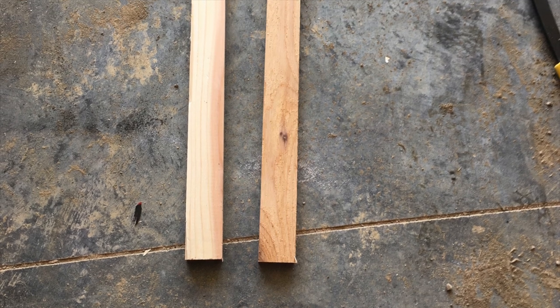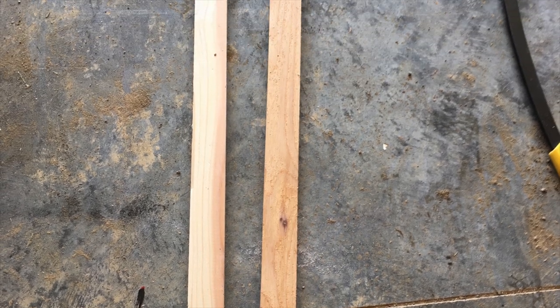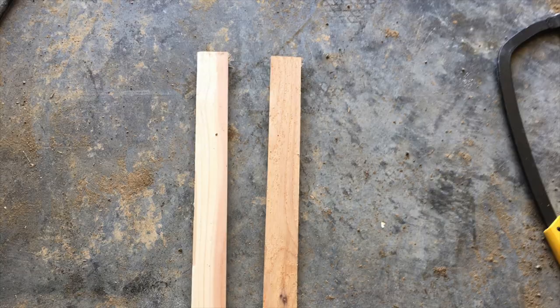Next, you will cut a cedar plank into two 18 inch long pieces. These pieces will connect the legs to one another.